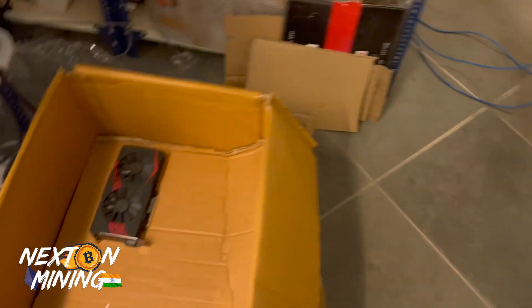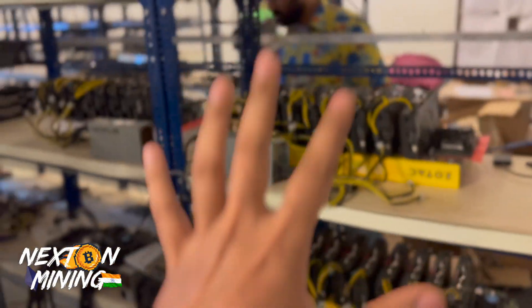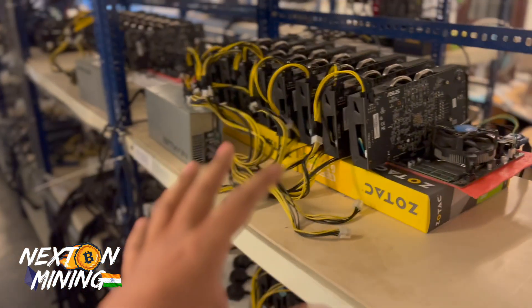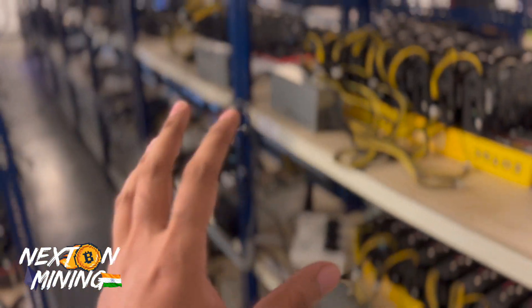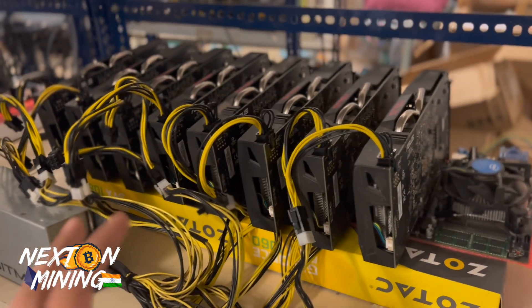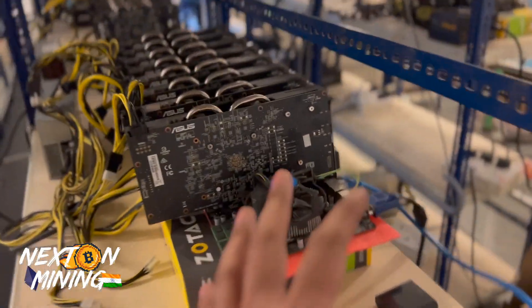We are expecting to receive another 500 graphic cards within a few days. So these 300 are only the first batch. Spursh is all tired — we are literally very tired. All the cards are so many that we personally check each one before deploying. We check the cards and categorize them as per performance. Bios mod is not a concern, but this is a really rock solid card.